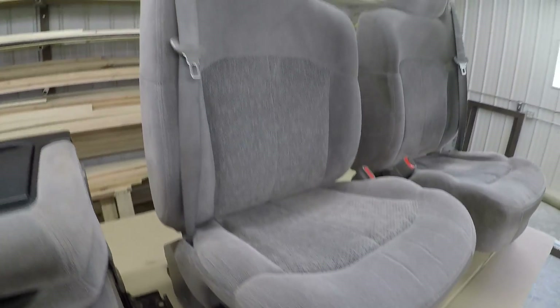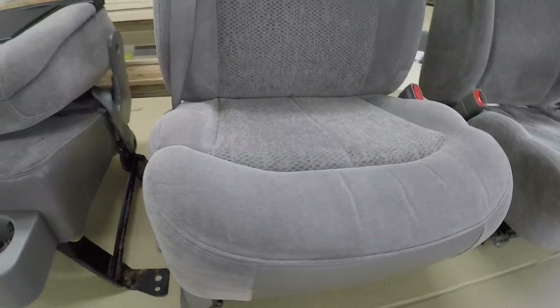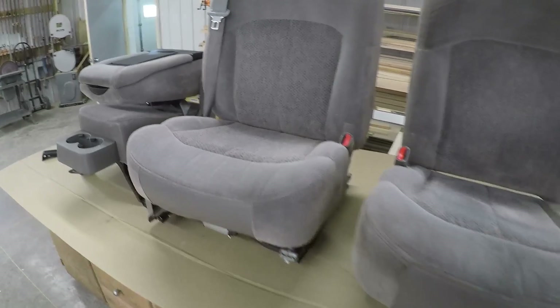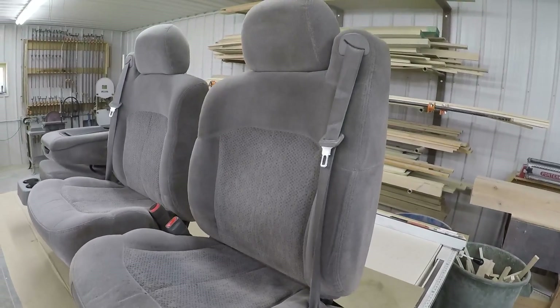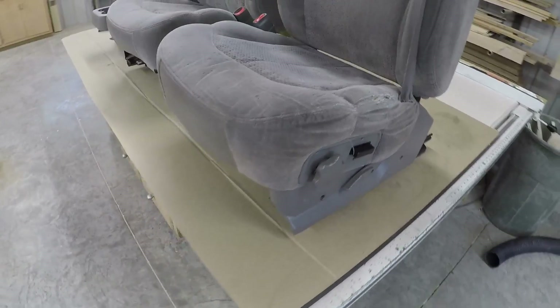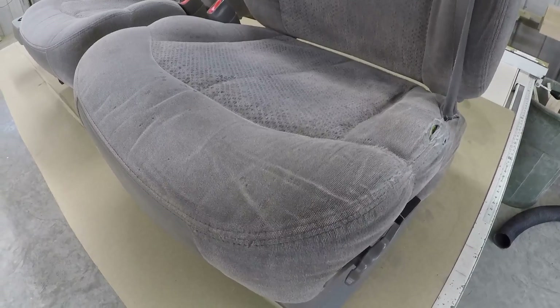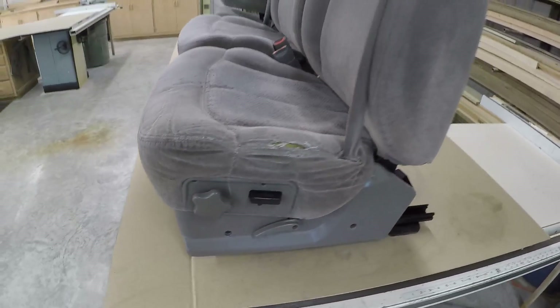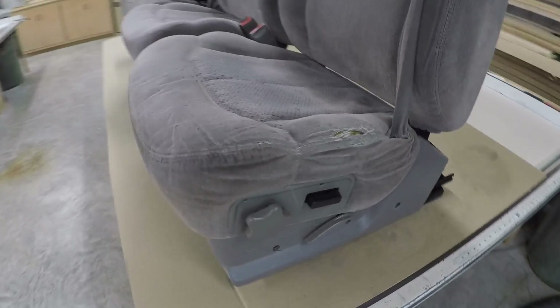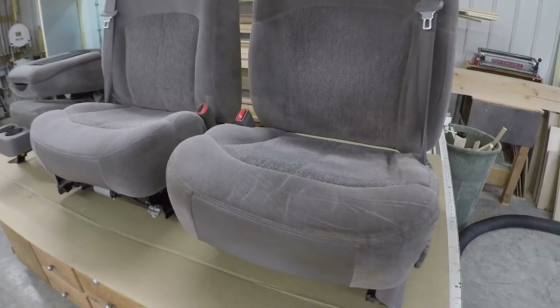The passenger seat looks really nice — not much wear of any kind, pretty clean, looks like it hasn't really been sat in at all. The driver's seat is a different story: it's dirty all over, the bottom is ripped, there are cigarette holes, and the bolster is cracked. I actually got a new one. I may or may not go with a whole new driver's seat bottom cover — I have them on eBay for about 200 bucks.